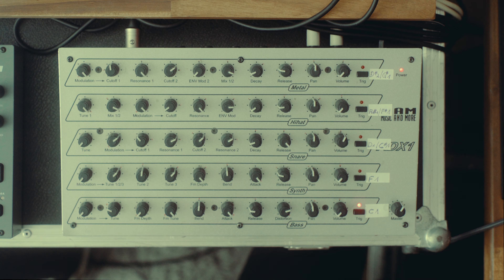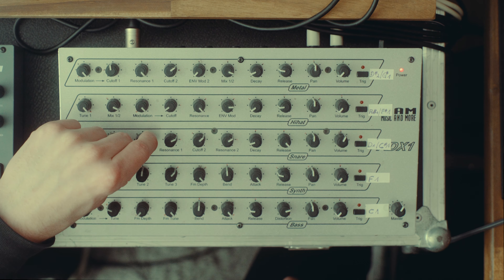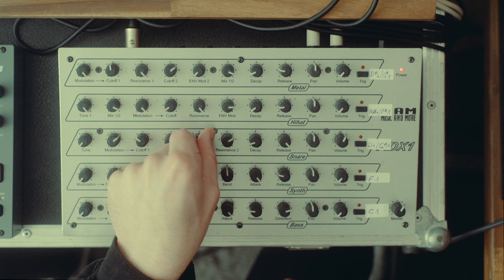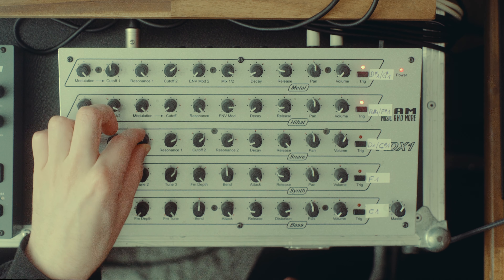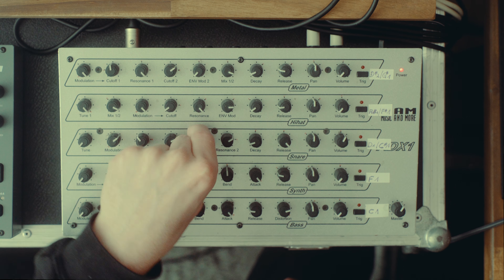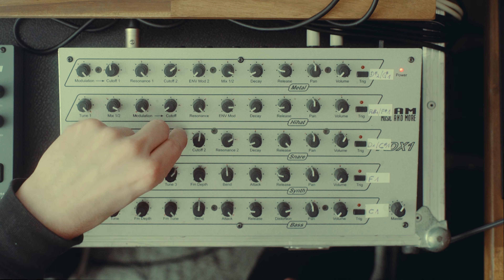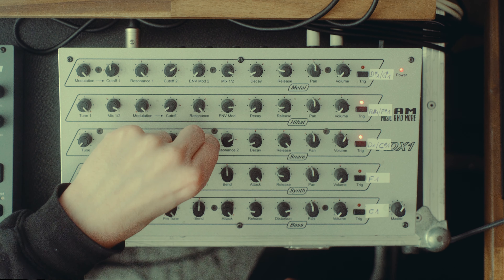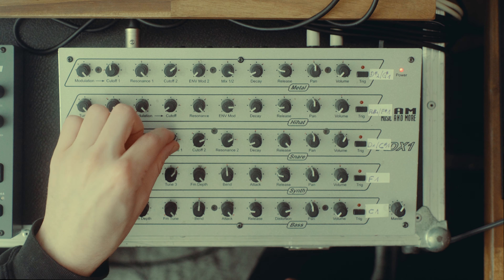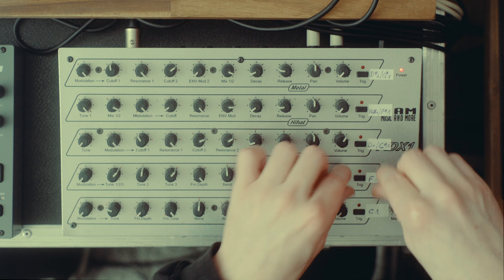The snare is just a noise source with one bandpass filter and another one — I think they are in parallel. The more modulation and resonance you add, the more it sounds like something very different with a lot of movement.